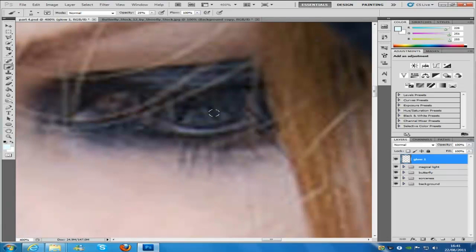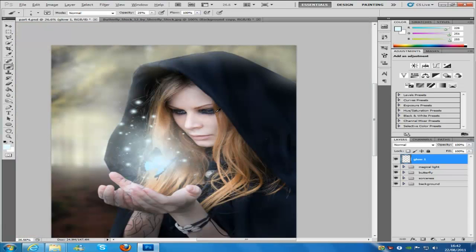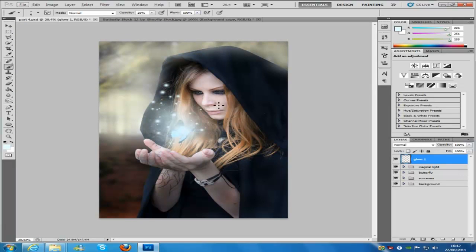I'm going to put the brush size down a bit, do the little details, and then we're going to zoom out. As you can see, her eye is glowing from the light, which is what we actually want.